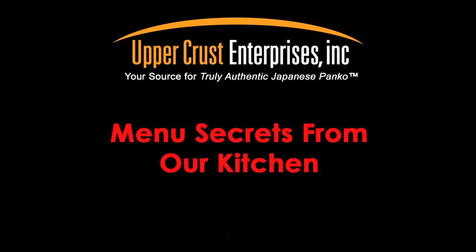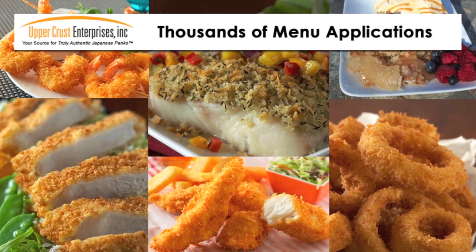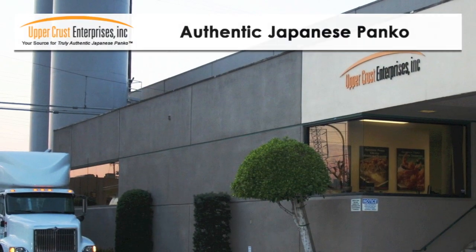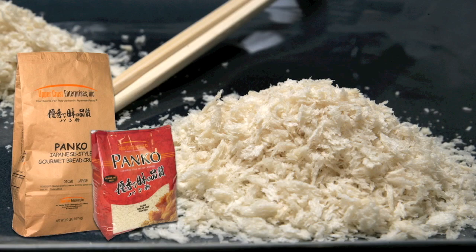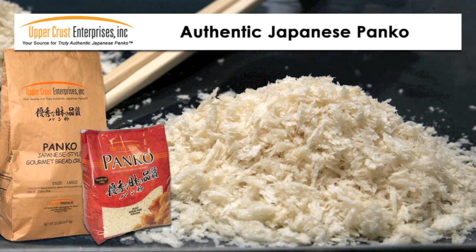Menu secrets from our kitchen: quick and easy menu application ideas from Upper Crust Enterprises. Add your own creative twist to develop a signature item only available in your restaurant. Only Upper Crust Authentic Japanese Panko, with its unique light and airy sliver-shaped crumb, works best for these recipes. Don't be disappointed with the competitors.